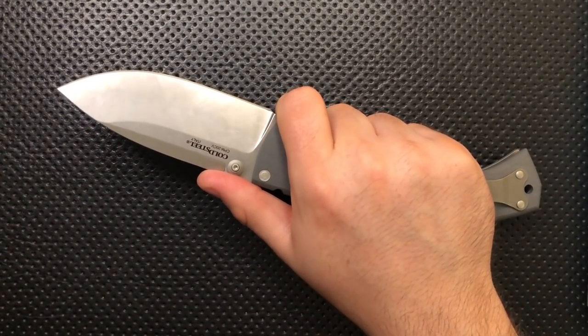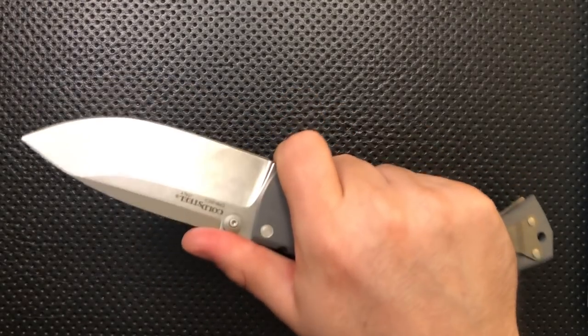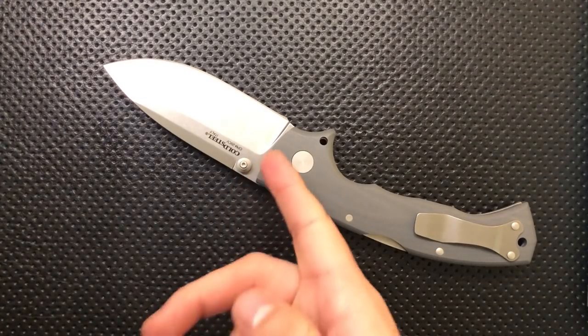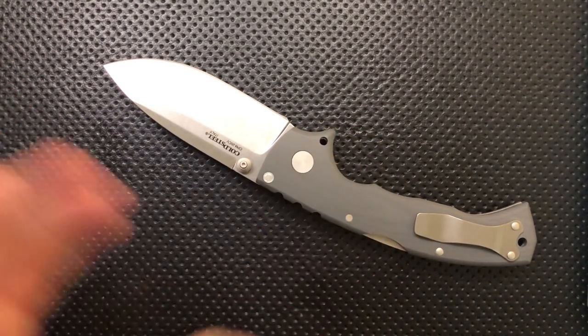I tried using this for food prep — it worked. I tried using this for cutting cardboard — absolutely, it worked. This is a blade that will actually function in your everyday life as a cutting tool. Unlike some super overbuilt knives, this has been thought through as a tool, and I love that very much.